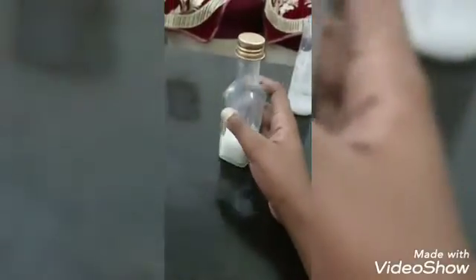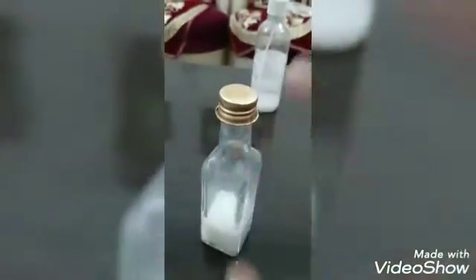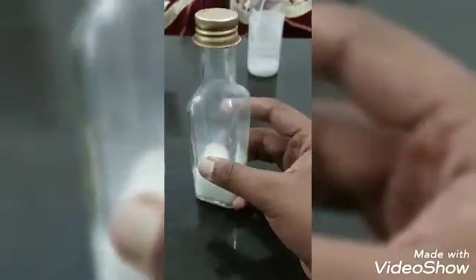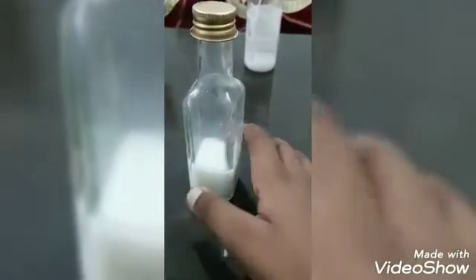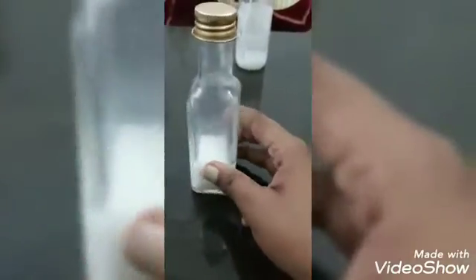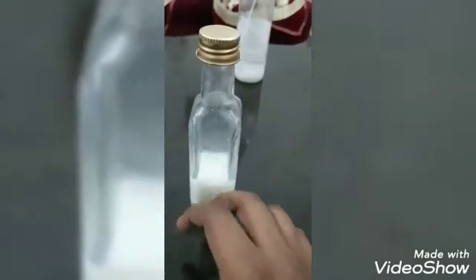Now if you have done all the things correctly, you should see something like this — something which resembles milk. Now let me clarify that even if you leave it for over 12 hours, the reaction will still be continuing because the leftover alum doesn't immediately react. It's going to be a lot more beneficial if you do the reaction in some boiling hot water.